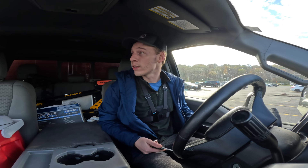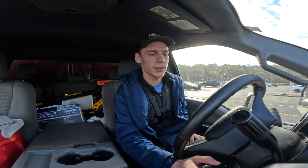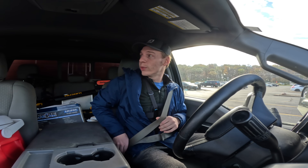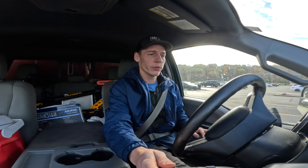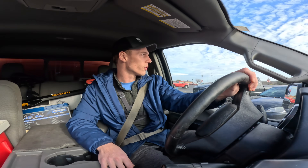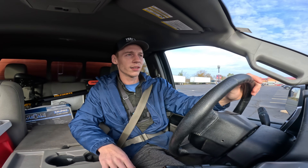It is seriously a gorgeous day out guys. It's like 60 degrees. Wish I could be out camping in it but it's okay. I'm just gonna head up to my mom's for now, do some editing and also some research on the best way to take care of this stuff.